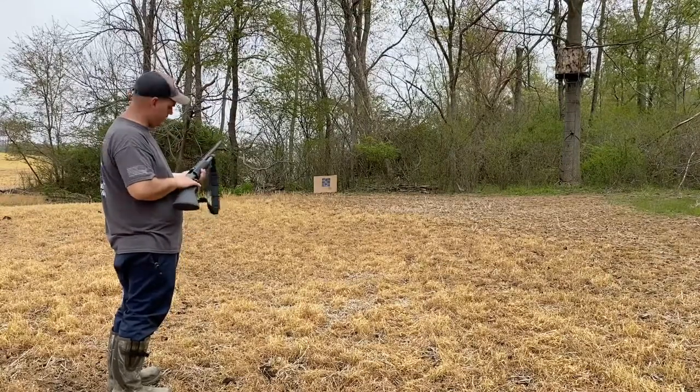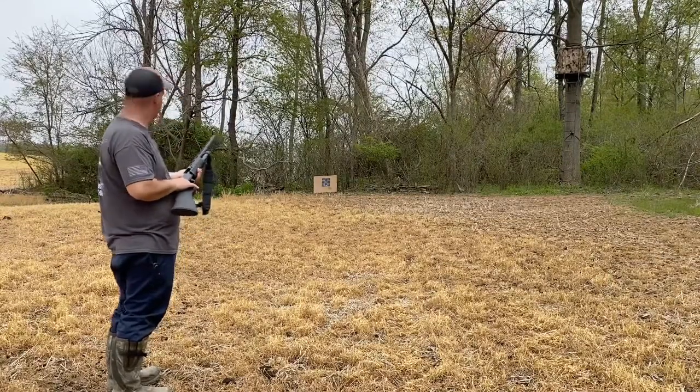We'll go ahead and hang a new target and move back to 20 yards. Same load — 3-inch Remington turkey load — and see how it does.